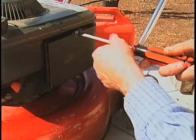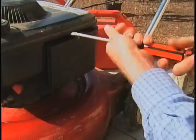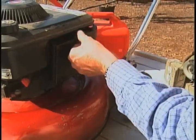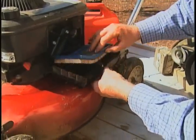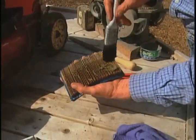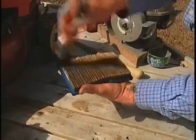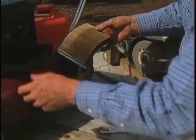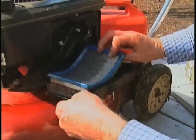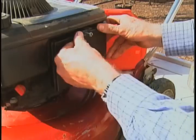Now that we've dealt with fuel and oil, it's time to turn our attention to the air filter. Some gasoline engines have foam element filters and they need to be cleaned with hot soapy water. This one simply has a paper element — you can see it's picked up a little bit of grass. It's simply a matter of knocking it or brushing it off. You can also go to the hardware store and buy a replacement filter if you want, then reinsert it and screw it back together.